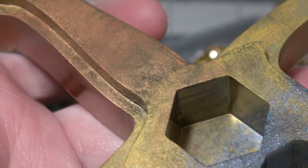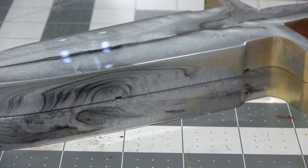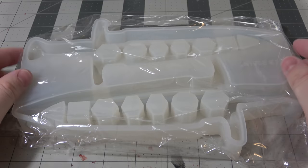Today we're going to be looking at a dice box mold from Let's Resin that's designed to make a dice box that looks like a dagger or a sword. This has the potential to make some really cool D&D character dice boxes, so I thought I'd give it a try.